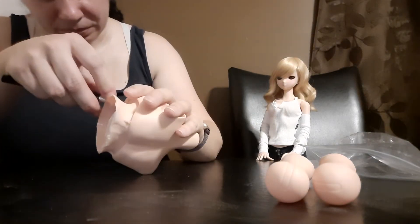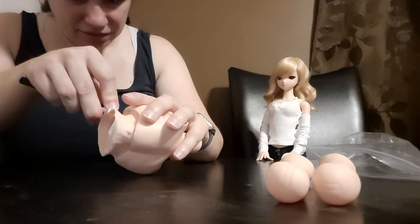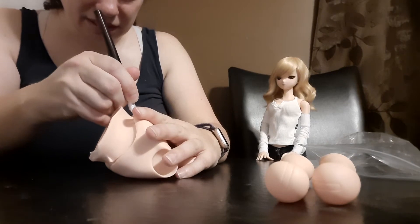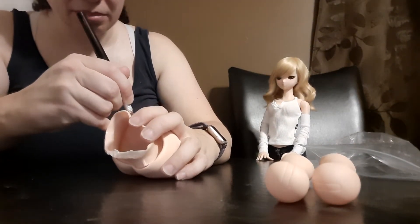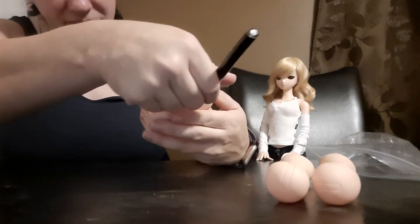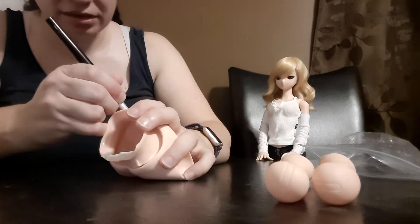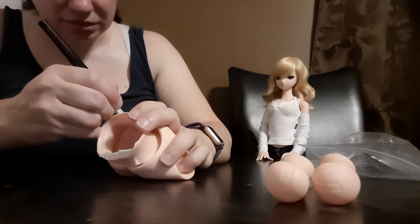Also there are more notches in the flashing. On the head caps, there's just that one notch at the back of the head. But this bust here has one, two, three, four — two at the front and two at the back of these notches. So you have to be careful about cutting through those as well.